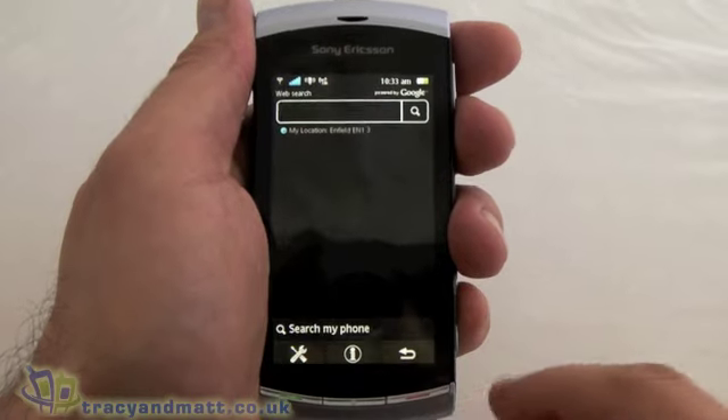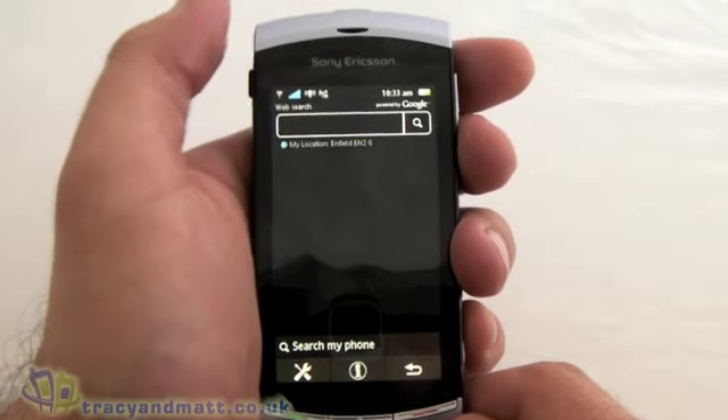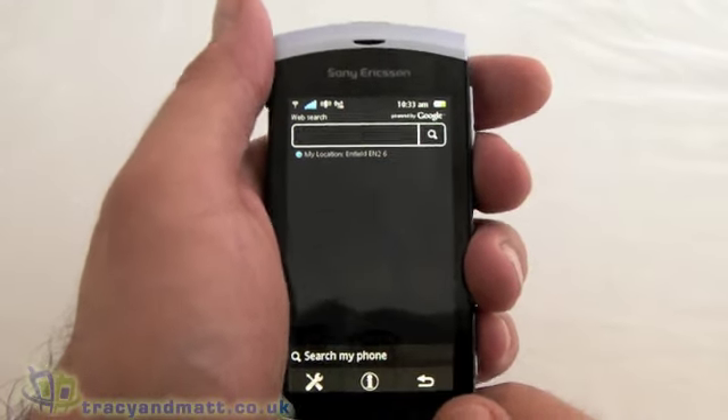The final icon at the bottom is just a search, and that's actually doing a web search. Before going on to this you've obviously got to make sure you've got a SIM card or you're connected to Wi-Fi.